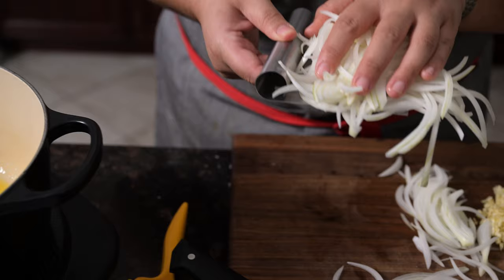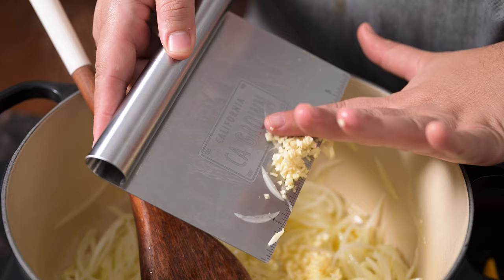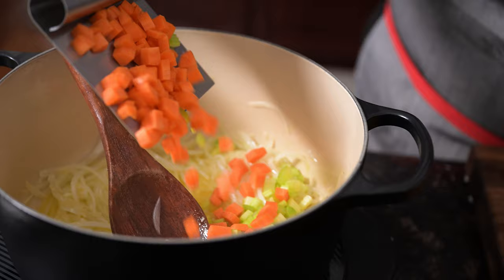Start by heating a tablespoon of California extra virgin olive oil and two tablespoons of salted butter in a large Dutch oven or stock pot. Sauté a thinly sliced onion with two minced cloves of garlic until soft and golden. Add in two diced carrots and two diced stalks of celery and continue to cook for two minutes.